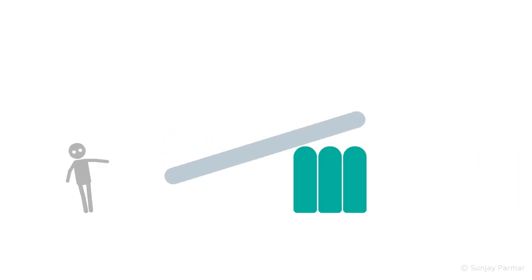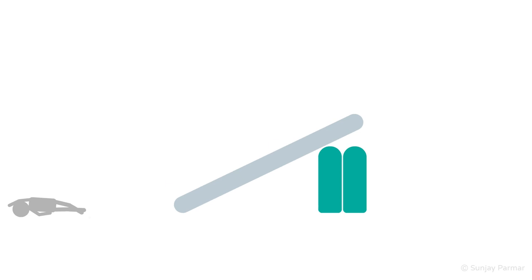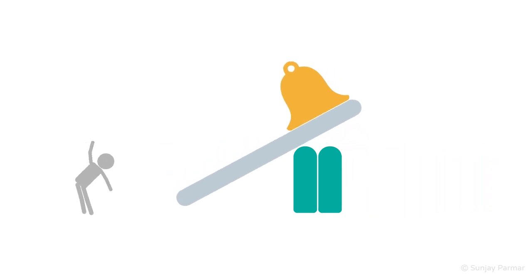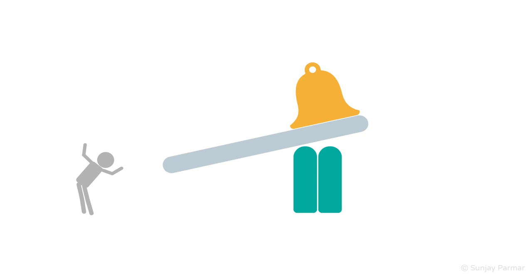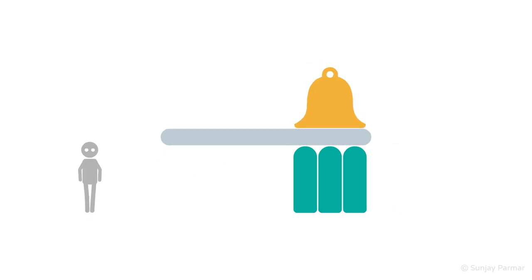In cerebellar ataxia, there is already marked swaying with eyes open; closing the eyes may slightly increase this, but the change is not that much — this is not a positive Romberg's. Functional ataxia might mimic a positive Romberg's, but there will be several inconsistencies including unusual swaying, distractibility, and a normal sensory examination. Be aware that some conditions can cause a combined sensory and cerebellar ataxia, which will make the Romberg's falsely negative. Only by specifically testing proprioception can you work this out — one reason not to do Romberg's test in isolation from the rest of the neurological examination.